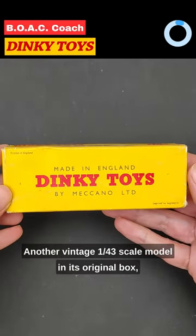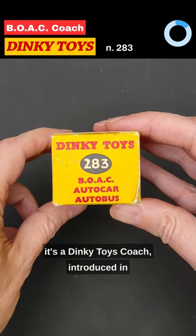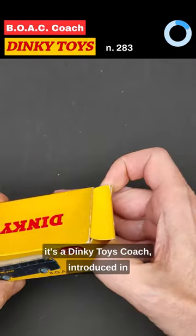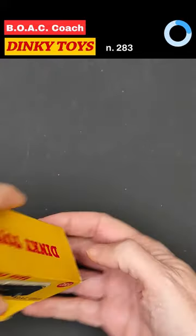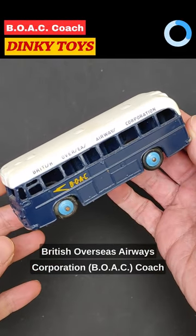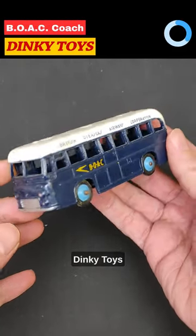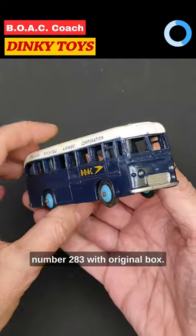Another vintage 1:43 scale model in its original box. It's a Dinky Toys coach introduced in the second part of the 60s — the British Overseas Airways Corporation coach. Dinky Toys number 283 with original box.